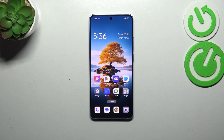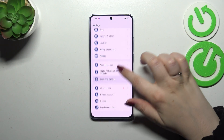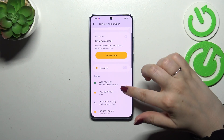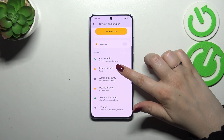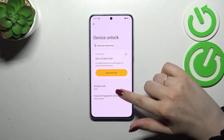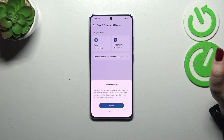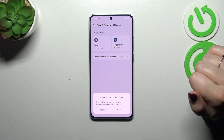Let's begin with opening the settings and here we have to scroll down in order to find Security and Privacy. Then let's tap on Device Unlock and here choose Face and Fingerprint Unlock. Tap on Fingerprint and of course give all the permissions.